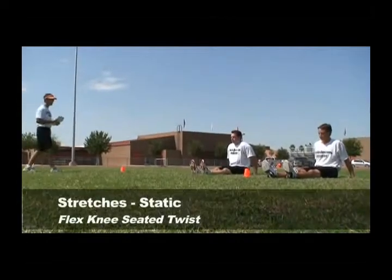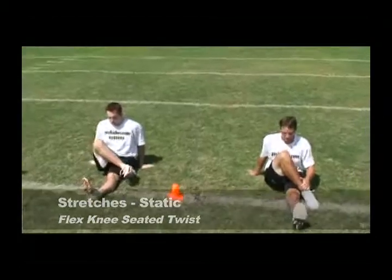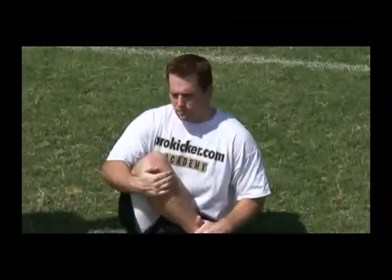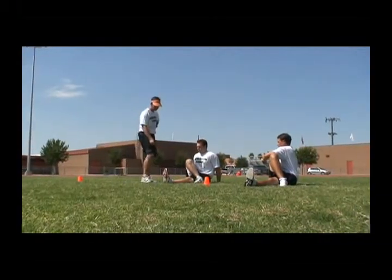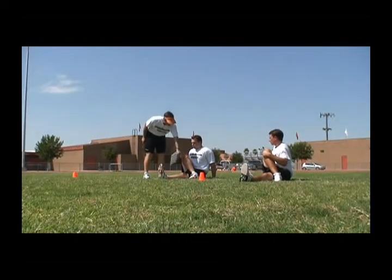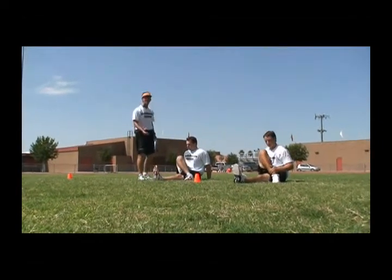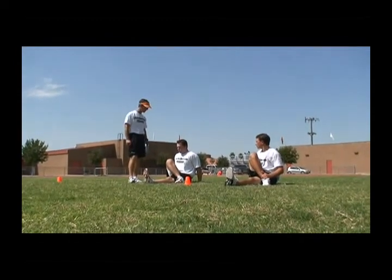Our first exercise in our lower back is the leg bent knee over the leg sit high and twist. This is a very popular stretch, but we're really emphasizing technique. Notice one leg is out straight with the heel perpendicular to the ground. We have the opposite leg flexed and outside the leg and closer than the knee. What that does is it locks in the hips — we don't want any motion in the hip.